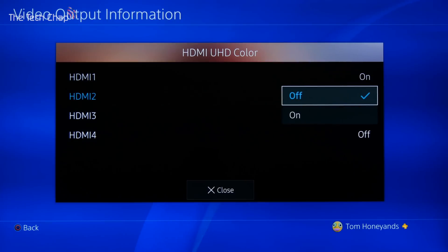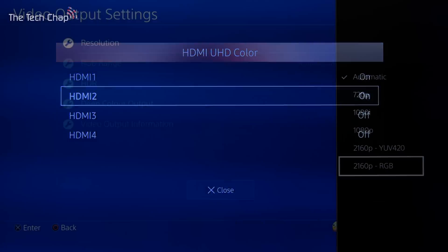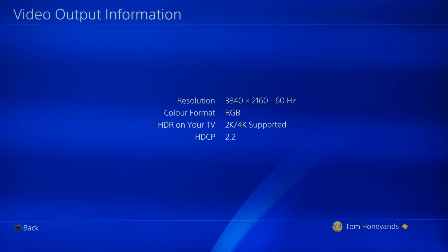I can't quite remember which HDMI port it is, so I'm just going to turn them all on for a moment. It must be HDMI 2 because we've seen a difference here — so that's enabled. After a quick restart you can see now that both options are available. Make sure you're using the HDMI cable provided in the PS4 Pro box because that's an HDMI 2.0 cable. Make sure your TV is compatible in the first place.